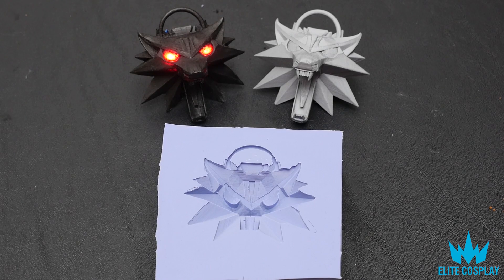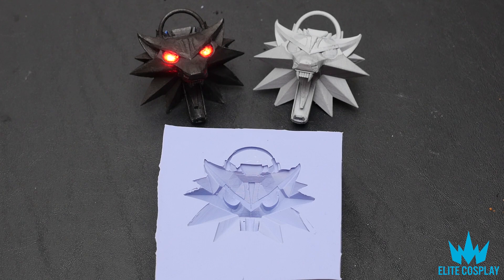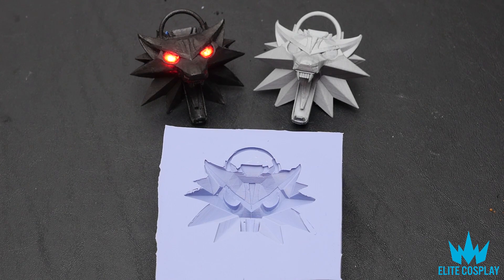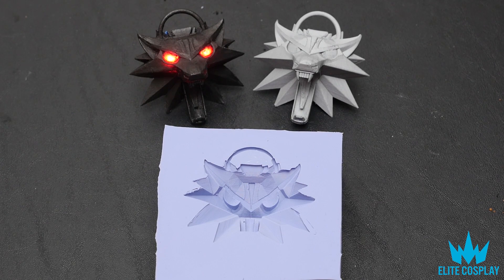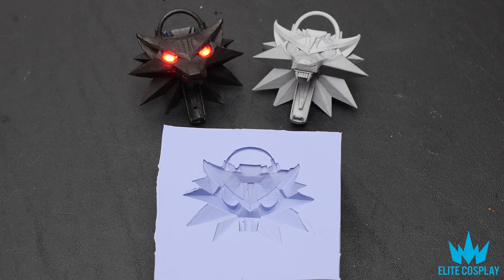Here are the final results. As you can see, the 3D printed object is on the right, the resin cast with paint and LED is on the left, and the silicone mold is on the bottom for you to see. I actually really liked doing this project — it was my first time using silicone and I was really happy with how it turned out and how easy it was.